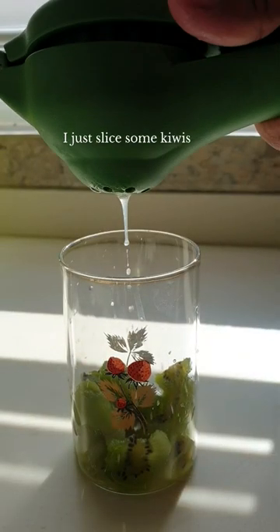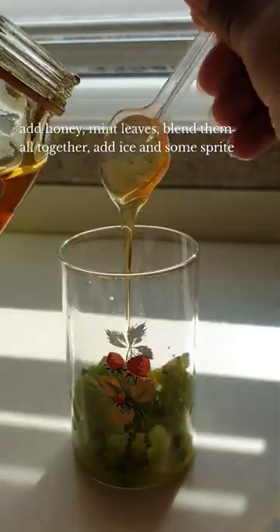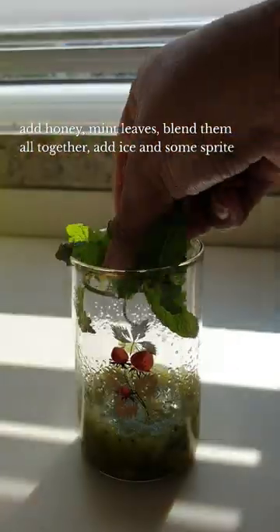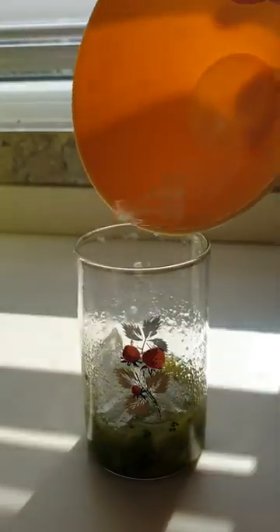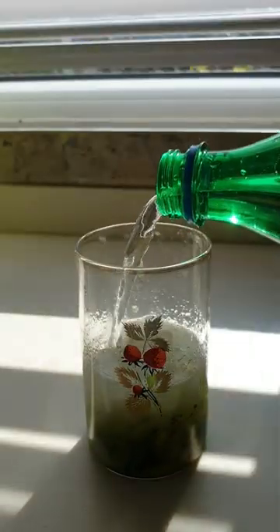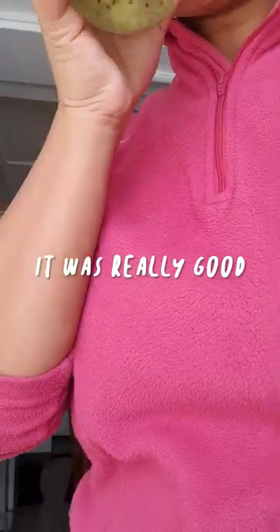I decided to make my own version of a virgin kiwi mojito after I had it at a cafe. I just sliced some kiwi, squeezed some lemon juice, added honey, mint leaves, blended them all together, added some ice, and finally added some Sprite. It was really good.